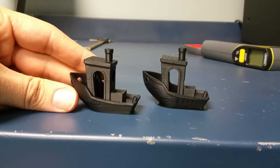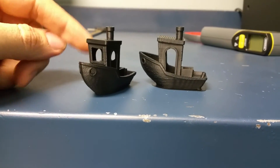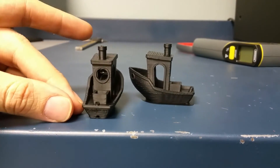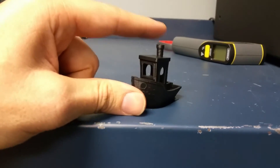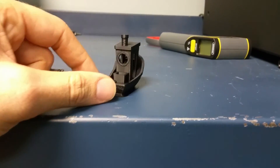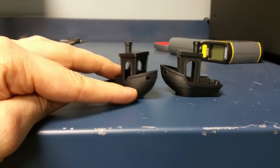I didn't print with any supports whatsoever. I did mess up on this one — I had it print with the fans on at 100%, so it had a tiny bit of warping at the bottom. I shouldn't have had the fans on. But this was with the stock CubiCreator software at 500 millimeters per second. It's printing really quickly but it turned out pretty darn good. The Simplify 3D settings probably weren't right to begin with, but for right out of the box, the CubiCreator settings at 500 millimeters per second did turn out better.